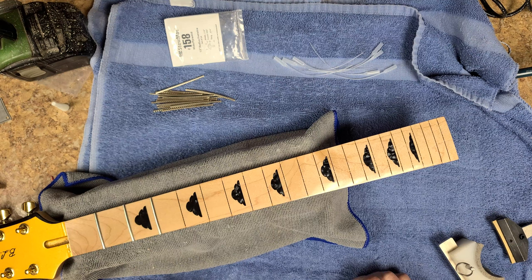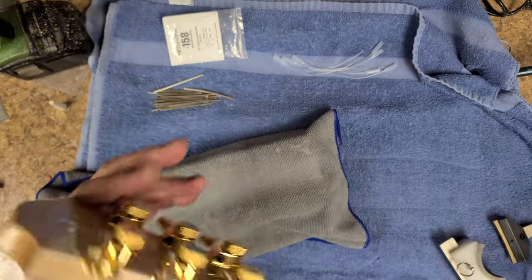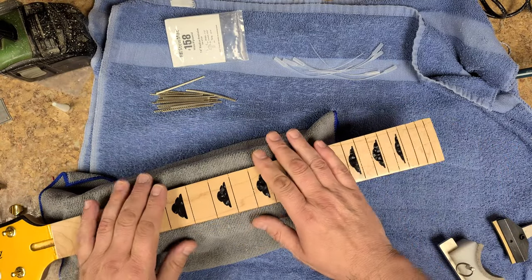I'll ship it to him when it's finished and complete. I've got the Tone Ninjas on here — locking tuners. Really nice. As you can see, there is a headstock logo on here, thanks to Jeff Lee at Diamond Cut Graphics.